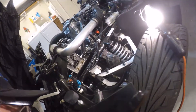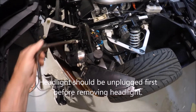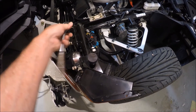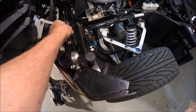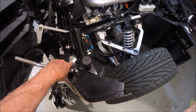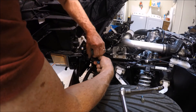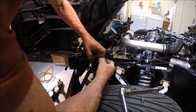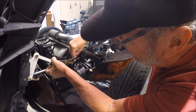With a 10 millimeter socket, simply put it down there, loosen this bolt, and take it out. Then you're going to be able to remove this whole headlight assembly right here — it has to pull up and then out.